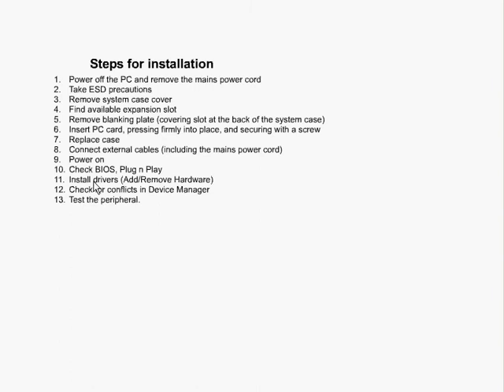We have to install the driver once the system is operating. We can do this by selecting the add/remove hardware option, unless you've got an operating system that automatically detects it, in which case you'll be given a choice to install it.